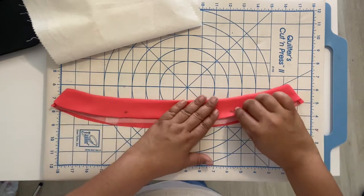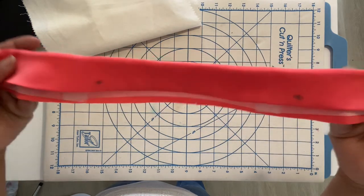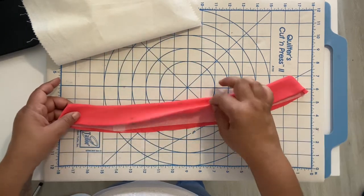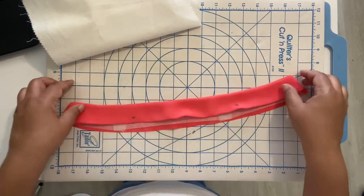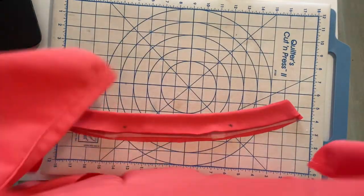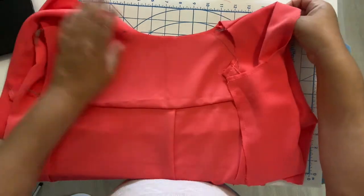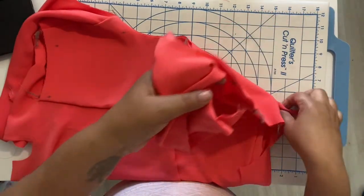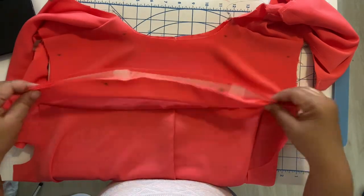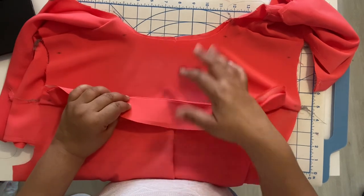Press it, and if you can press it open — that may be a little hard to do — open it up like that and try to get in there. Once you've pressed it, it should look something like this. Pressed up the facing the way I do it — the facing is pressed up.